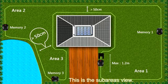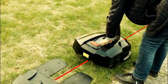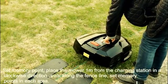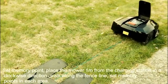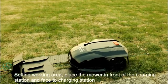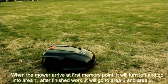This is the sub-areas view. Set memory points by placing the mower one meter from the charging station, walking clockwise along the fence line and setting memory points in each area. To set the walking area, place the mower in front of the charging station facing the second charging station. When the mower arrives at the first memory point, it will turn left and go into area 1.